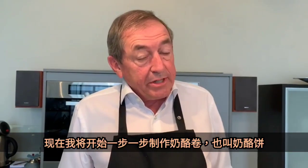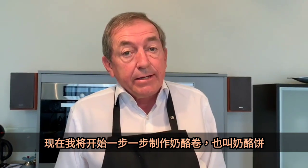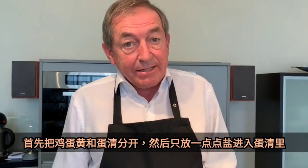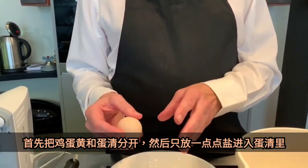Now we go through the Topfenstrudel — or you might know it as Körtstrudel or even Cheesecake — step by step. First, you separate the eggs, the yellow egg yolk from the white.